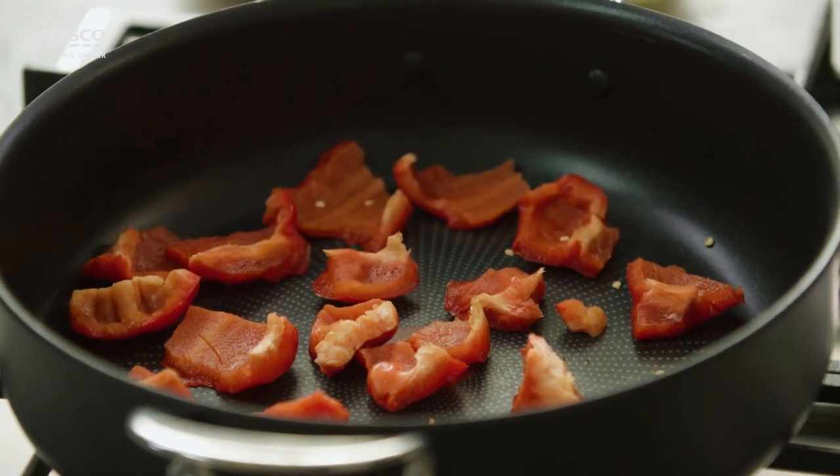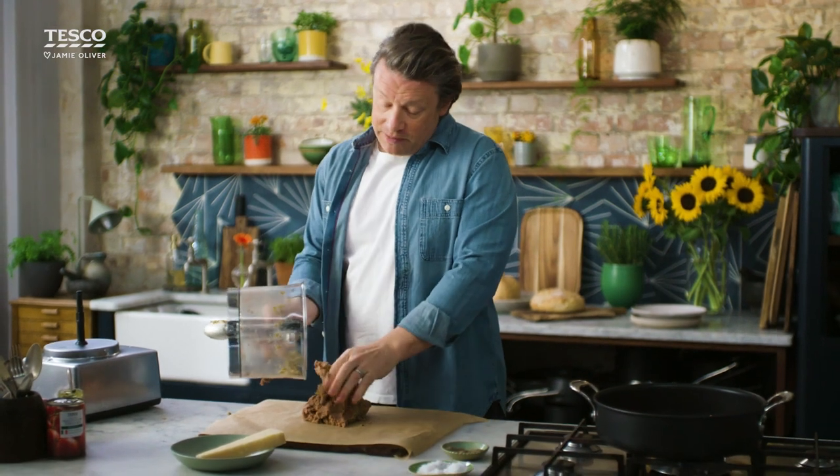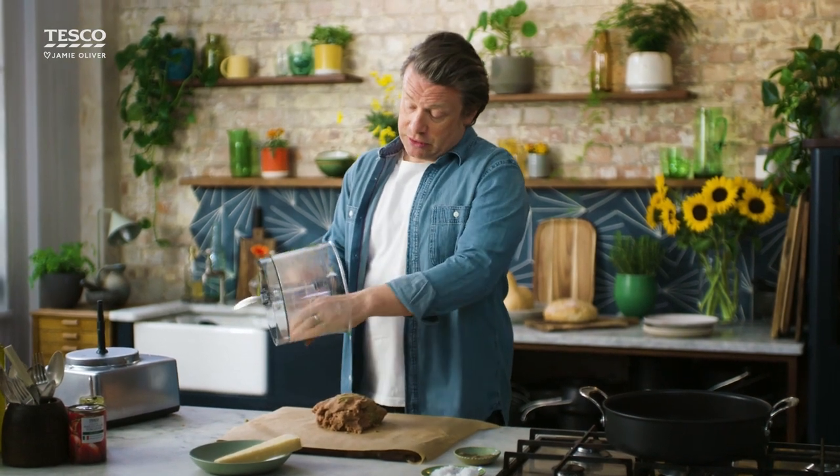Let's divide up some balls. Some greaseproof paper down, whack it on there. Now what I've done with the minced beef, you can also do with minced pork or any blends of mince, so you can react to your budget and you can mix and match.